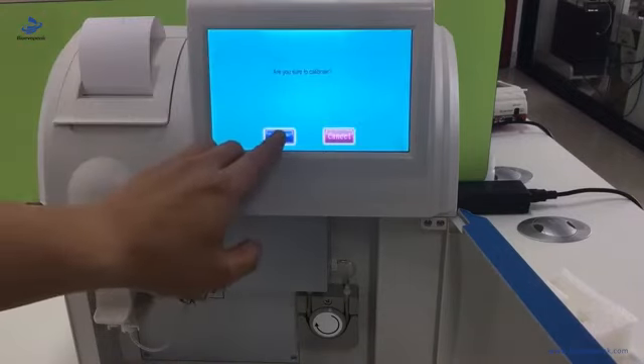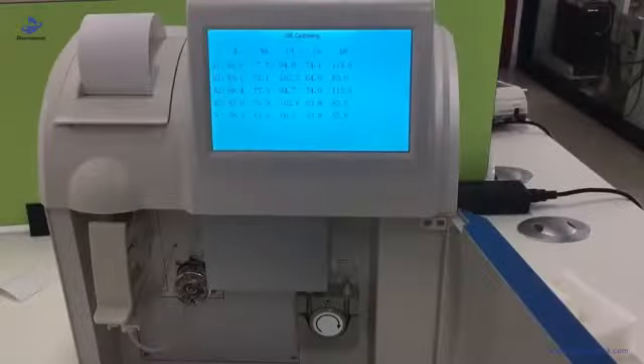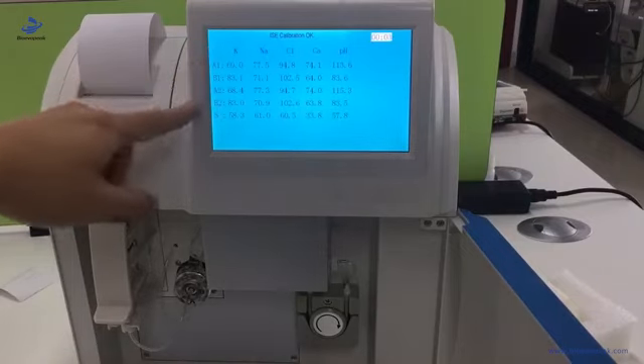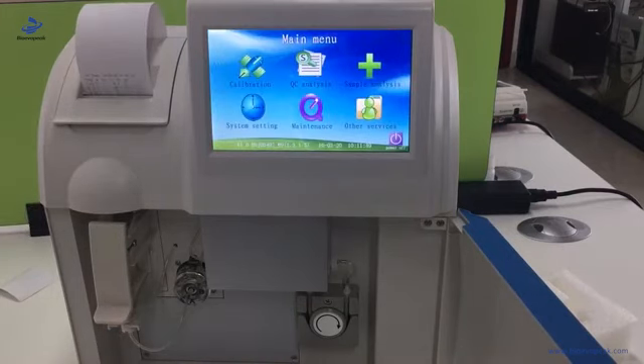Press OK. It will take some time. After a while it will finish the calibration and show the result, then print out the calibration result.